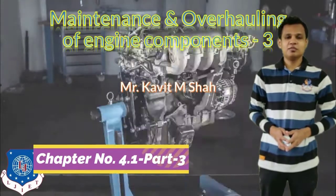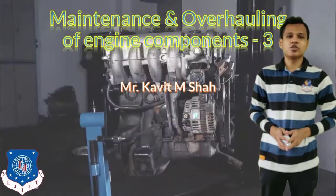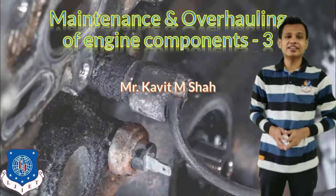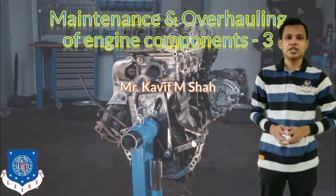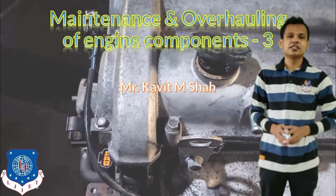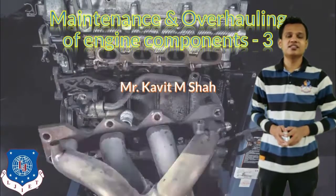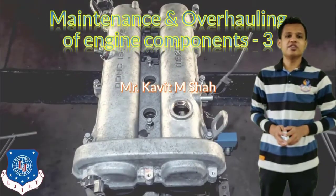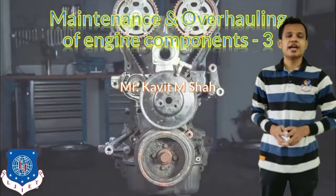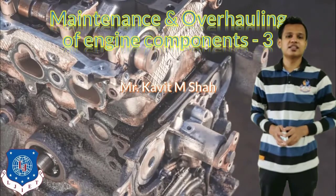Welcome to the third part of chapter number 4 on maintenance and overhauling. In this chapter we are covering the first part: maintenance and overhauling of engine components. Until now we have seen the maintenance of the cylinder, the cylinder head, the cylinder block, and the valve service. In this video we will learn about crankshaft servicing, the fuel injection system, and the carburetor system.